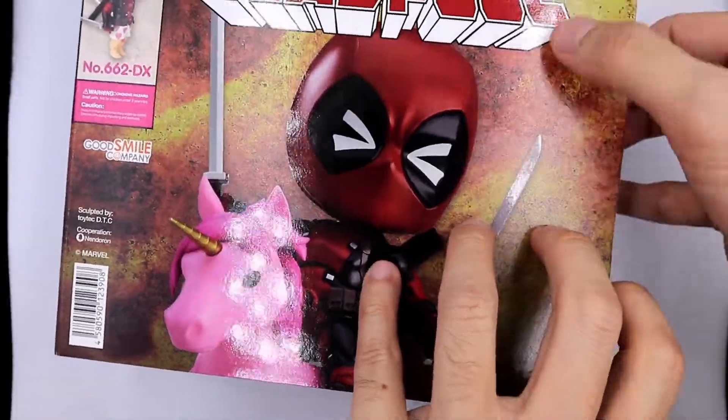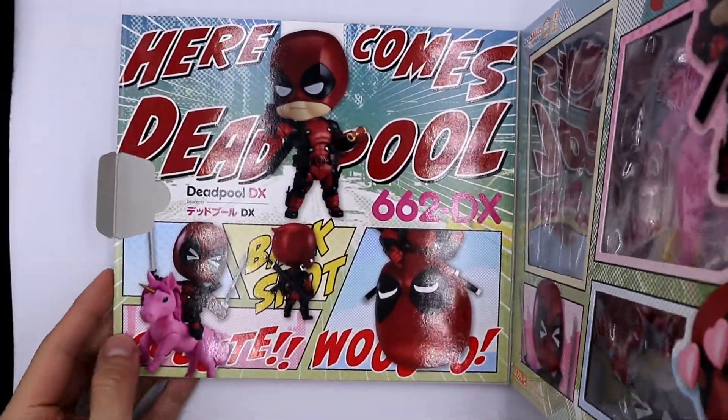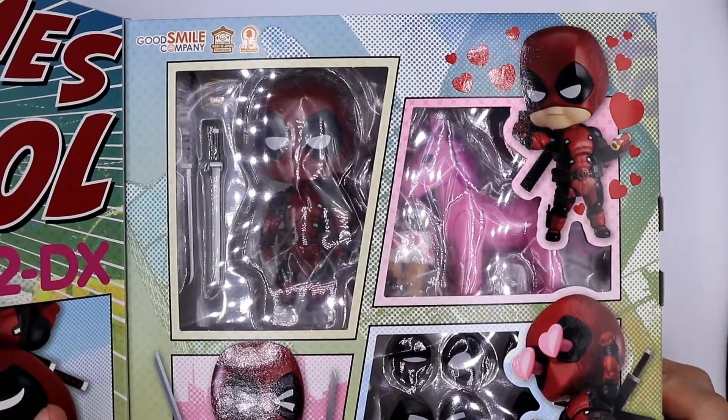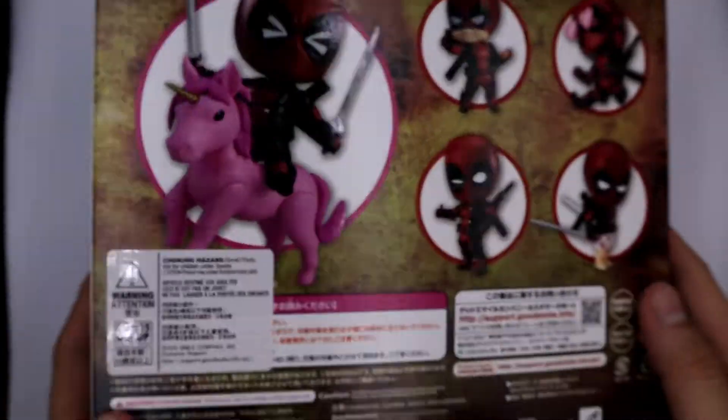What's inside surprises me — here's how it looks. I appreciate how they put this together; it even crossed my mind to keep this MISB and display it this way. However, to fully appreciate the nendoroid, you need to open it, so let's check it out.